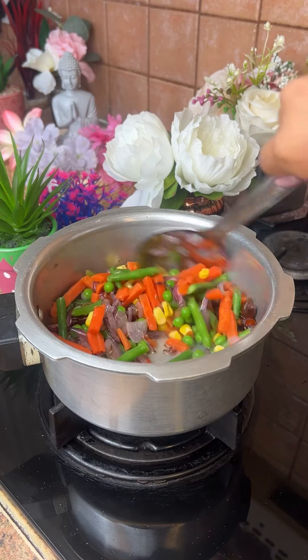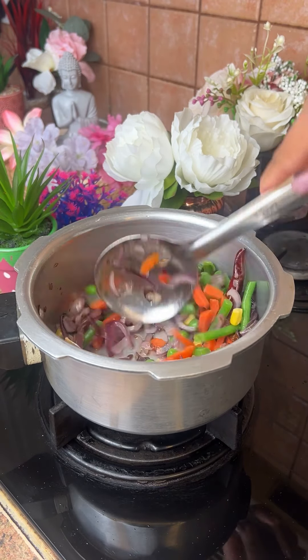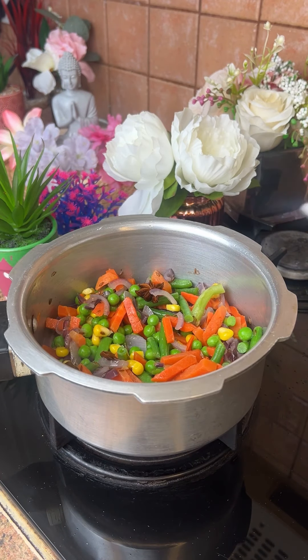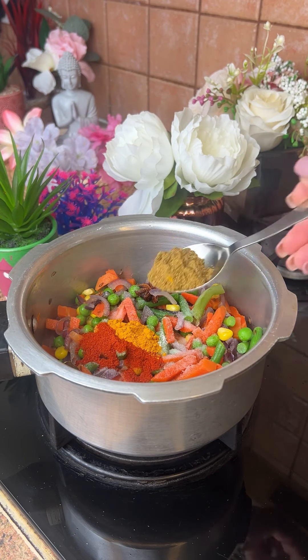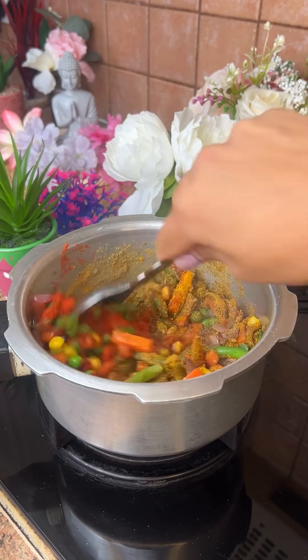After adding onion, I cooked it until it pinked. I had to add a little bit of oil because the extra onion was not cooked. The curry and biryani was not cooked. Then I added carrots, green beans, and red chili and kashmiri chili.